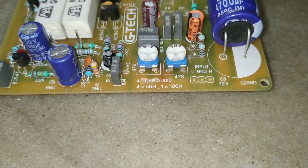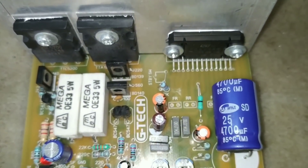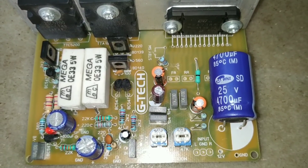Then we are going to go to this board. In the output, we are going to select these 4 channels, because we are going to use the same circuit, same IC.